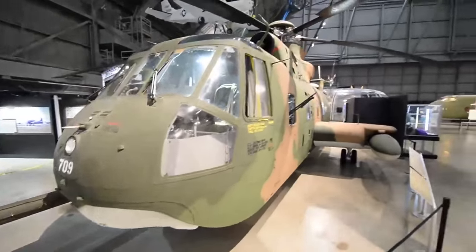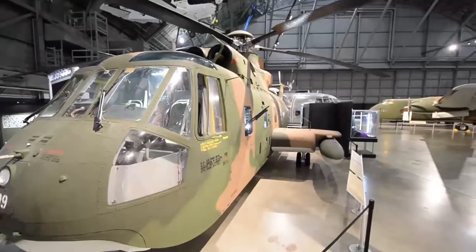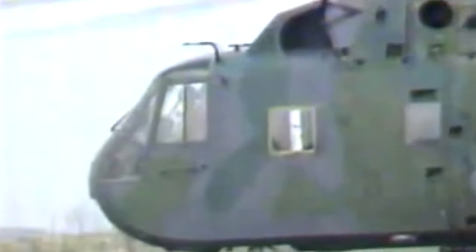The helicopter behind me is an HH-3E Jolly Green Giant, and it was used to rescue downed airmen behind enemy lines during the Southeast Asia War. The rescue version of the H-3, the HH-3E, was originally bought by the Air Force as the CH-3, and it was used for rescue work before the Southeast Asia War, but it was not used for combat search and rescue. This is specially modified to go into dangerous areas and recover downed airmen.